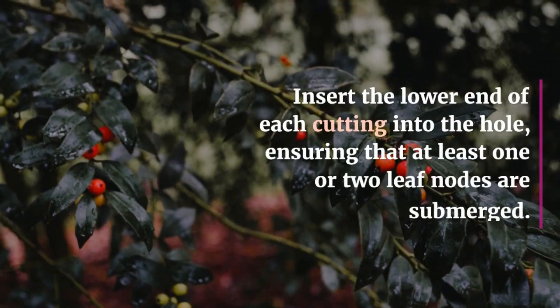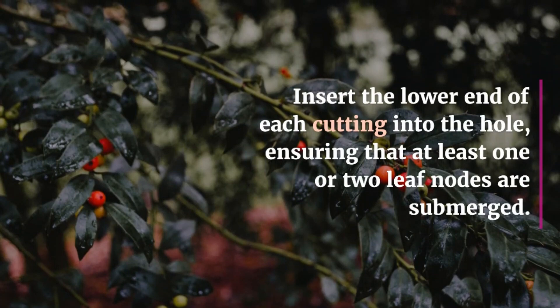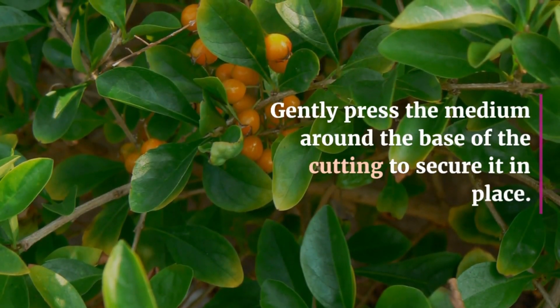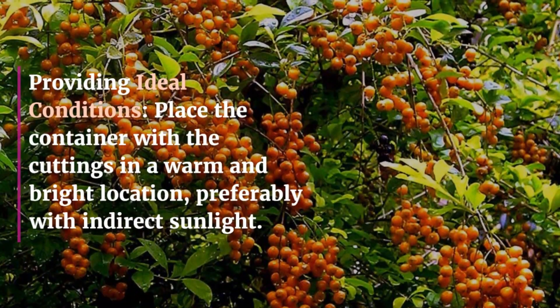Planting and Rooting: Create small holes or furrows in the rooting medium using a pencil or dibber. Insert the lower end of each cutting into the hole, ensuring that at least one or two leaf nodes are submerged. Gently press the medium around the base of the cutting to secure it in place.